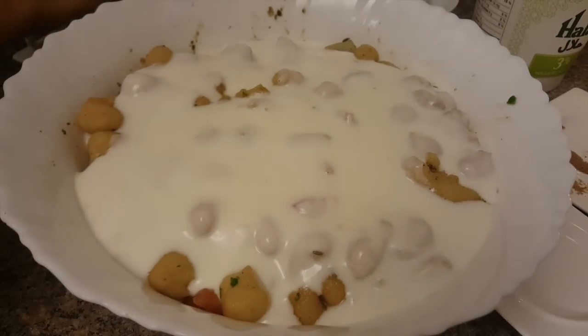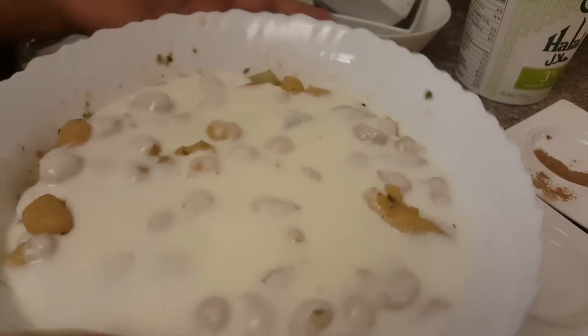Now I will mix it in the other bowl and transfer it to the serving bowl. I will garnish it with a little bit of lettuce leaves and sprinkle some on top.